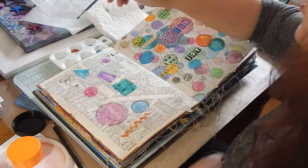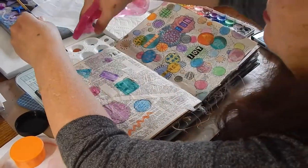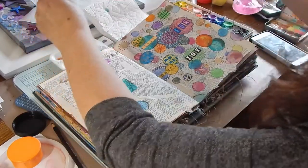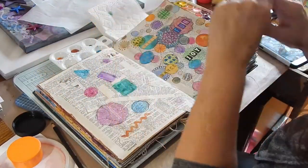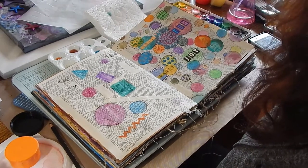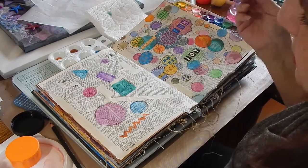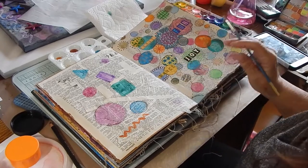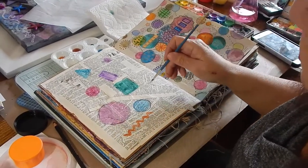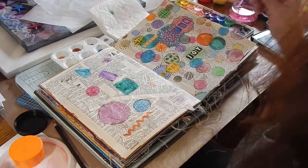Yesterday my daughter kind of forced me — I had mentioned that Michael's was having a contest using Peeps for Easter. So I made a cake. I made like a fenced-in yard with the chickens laying all the different colored eggs.